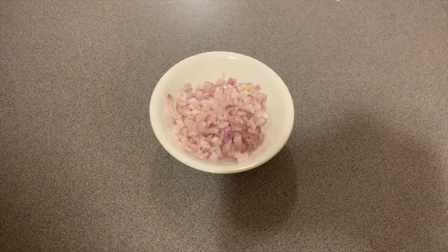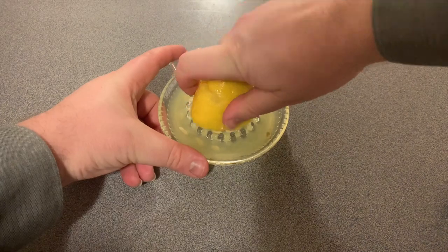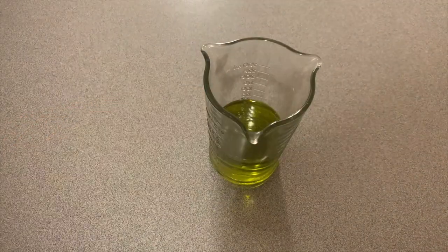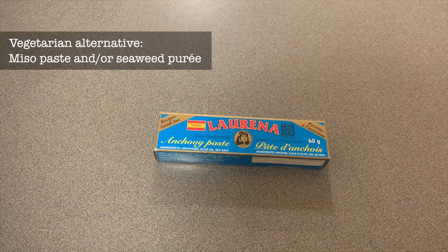Two medium shallots, chopped fine. Four cloves of strong Russian garlic, also chopped fine. The juice of half a lemon, squeezed fresh and strained to remove the pulp and seeds. Half a cup of extra virgin olive oil. And last but not least, two tablespoons of anchovy paste.